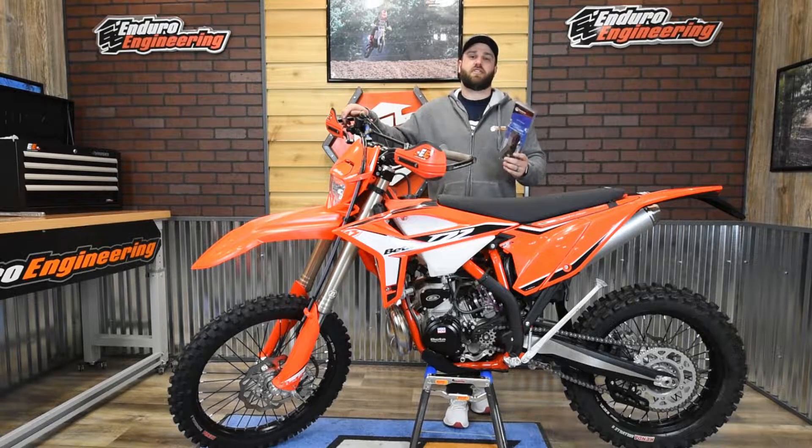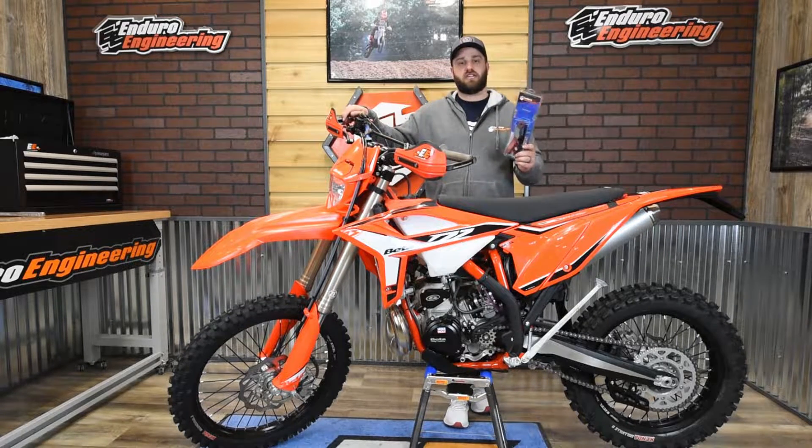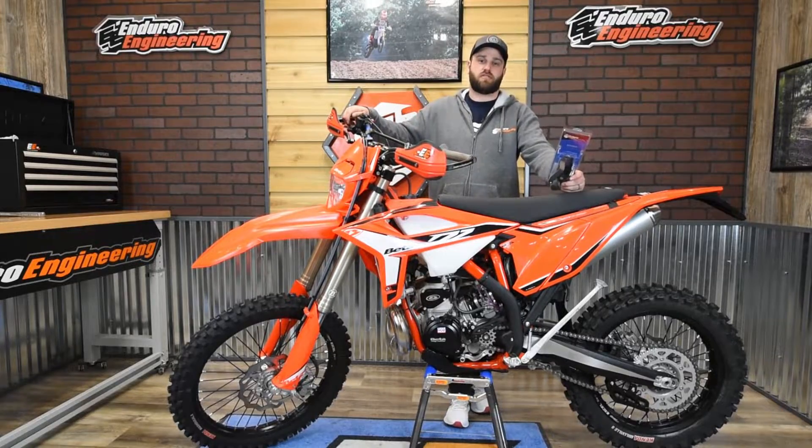Hey guys, Logan at Enduro Engineering. Today I'm going to show you how to install the clutch cylinder guard on the Beta two-stroke motorcycles.